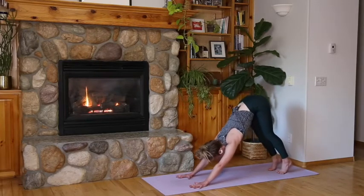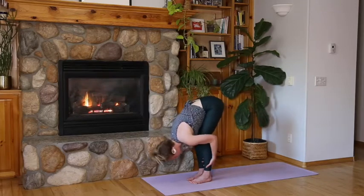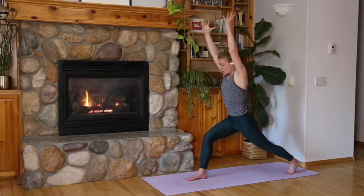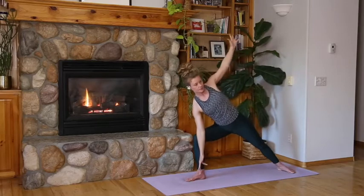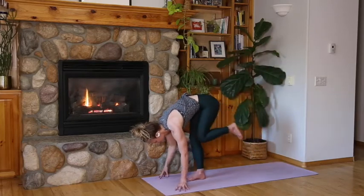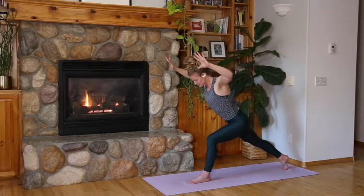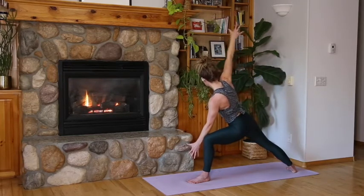Inhale upward facing dog — if you choose, exhale low plank, inhale high plank, exhale down dog. Flow sun salutation — one breath, one pose. Inhale, look forward, exhale step or jump top of your mat. Inhale half lift, exhale forward fold, inhale chair, exhale hands to heart, left foot hovers. Inhale crescent lunge. Exhale tip forward, cactus arms. Inhale warrior two. Exhale side angle. Inhale reverse warrior. Exhale hands to the floor, left knee squeezes to chest, step it down. Inhale chair. Exhale hands heart, right foot hovers. Inhale crescent lunge. Exhale tip forward, cactus arms. Inhale warrior two. Exhale side angle. Inhale reverse warrior.